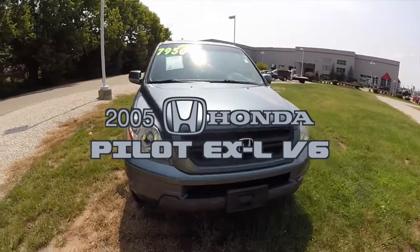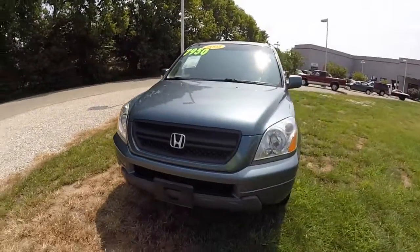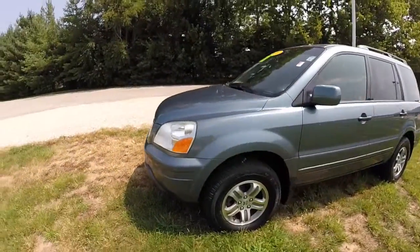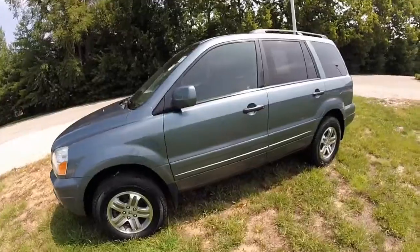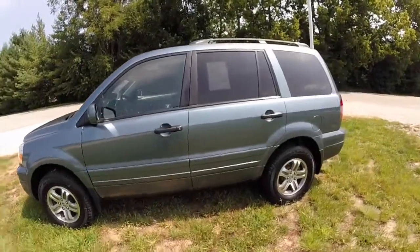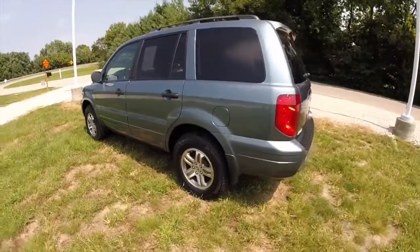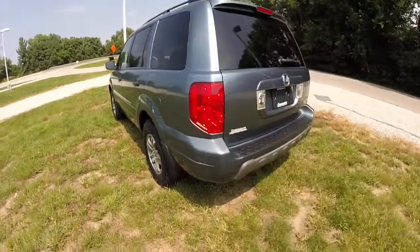Hello everyone. Today we're going to take a quick walk-around look at this 2005 Honda Pilot EX-L. This Pilot is painted in steel blue metallic, has the gray leather interior, and is powered by a 3.5 liter V6 engine with a 5-speed automatic transmission.